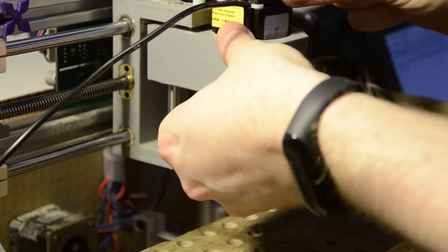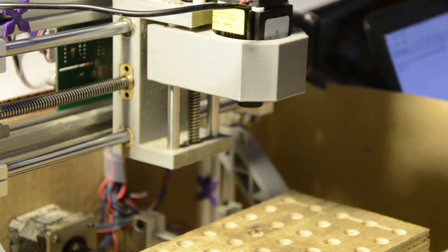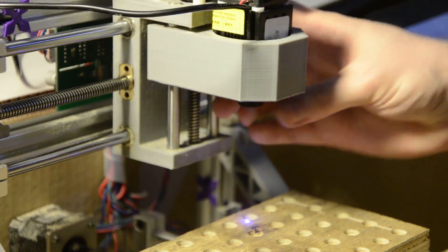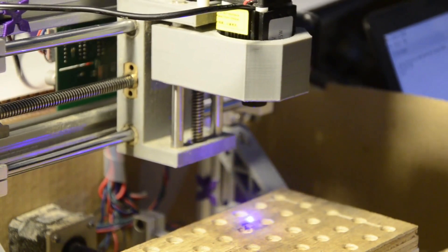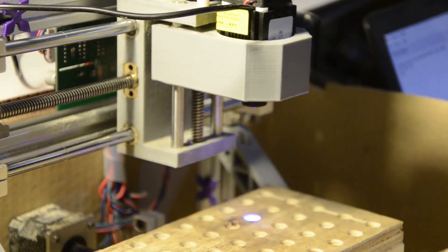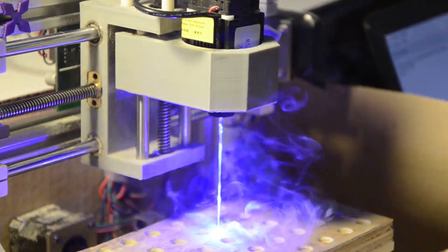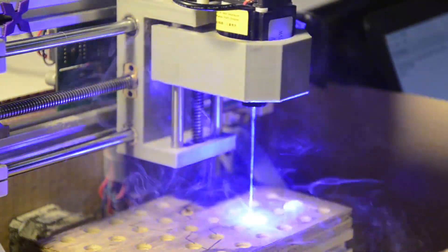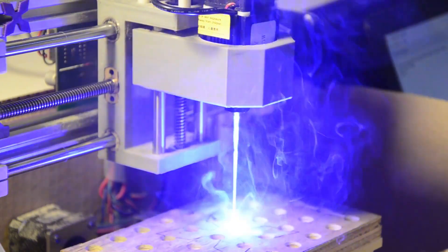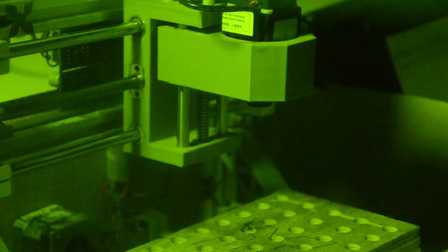Let's play with the laser for a bit. Safety first though. Test on low power mode, then we'll let it burn. Here's what it looks like with the glasses on.